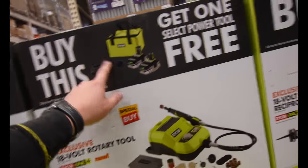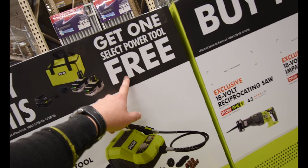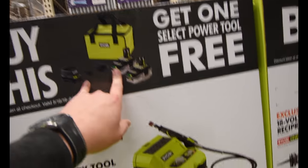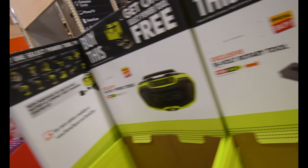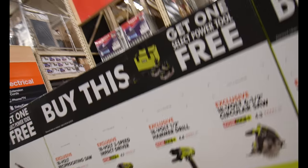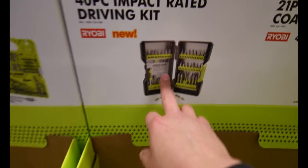I think if you buy this you get a selected tool for free — 'get one select power tool free.' That sounds like a good deal. If you buy this battery kit you get certain tools for free. Unfortunately they don't have any pricing yet, but we will see. They do have the new drill bit kits there.